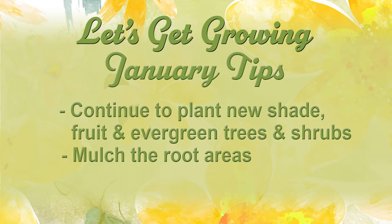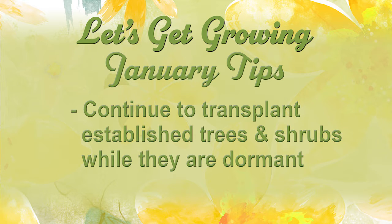Continue to plant your shade, fruit, and evergreen trees. This is also a great time to transplant those dormant trees and shrubs — the ones you've been looking at moving. They're in the wrong place, they're too tall, they've outgrown their space. Move them.